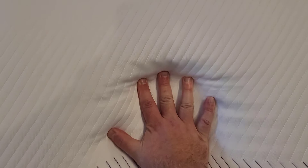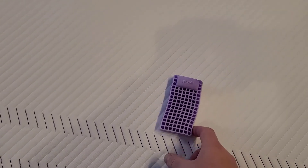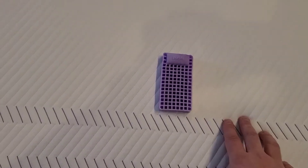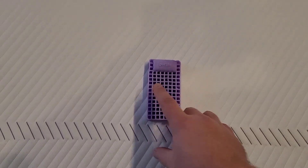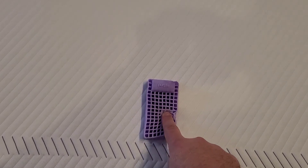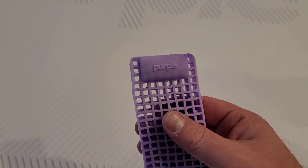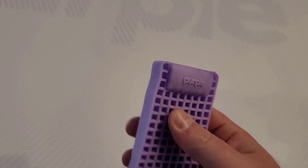They give you this little sample when you buy it — it's a mini version of what the mattress looks like underneath. It's made out of this material — I don't even know what it is — but when you lay on it, it just takes the pressure right off your body almost instantly. That's kind of what's inside it. Our cats tend to like it too, but since we got the sheets off, they're not allowed up here.